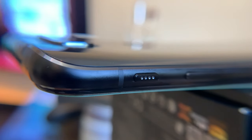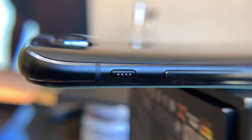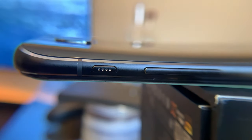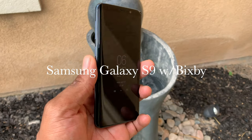It does have a smart button that is semi-customizable, which I use to open the camera, as a shutter key, double-clicking for the flashlight, and as a way to quickly take screenshots by a long press. I'll take limited functionality over a dedicated smart key any day.